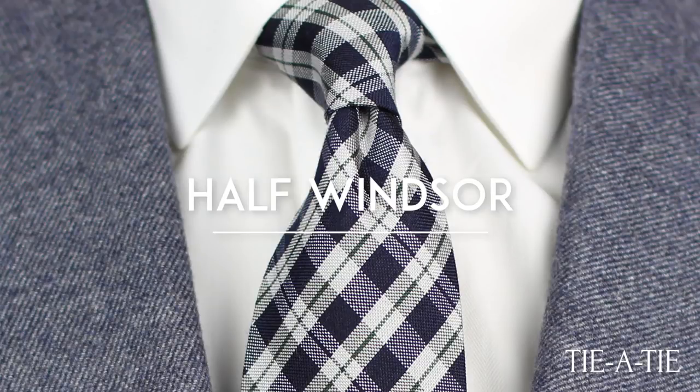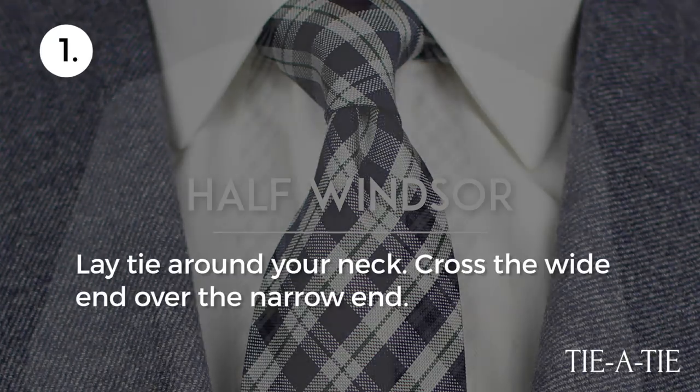The half Windsor is one of the most popular ways to tie a tie. It's somewhat asymmetrical in shape and medium in size. It's a great knot for shirts with a medium spread collar as well as ties made from thinner fabrics. Here's how you tie this knot.